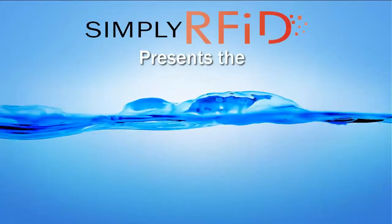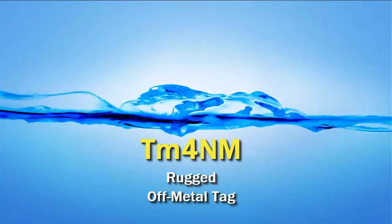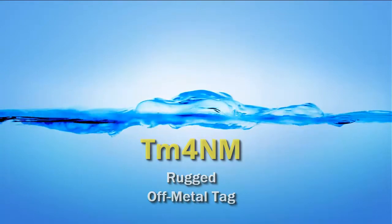Welcome and thanks for joining us. Here at Simply RFID we are happy to present the TM4NM Rugged Off Metal Tag.